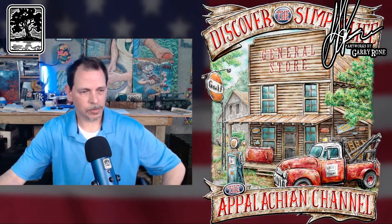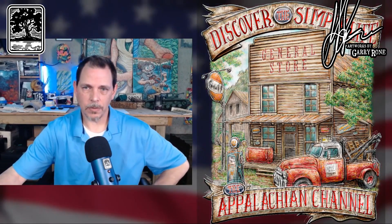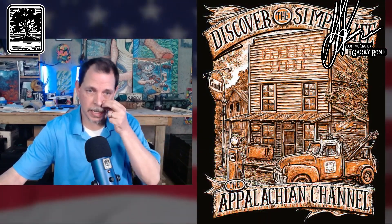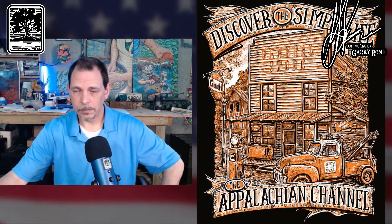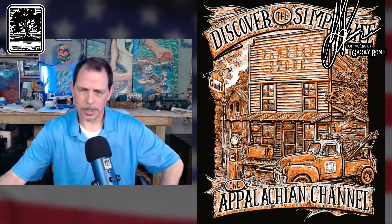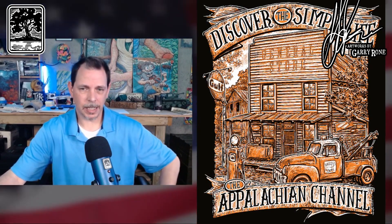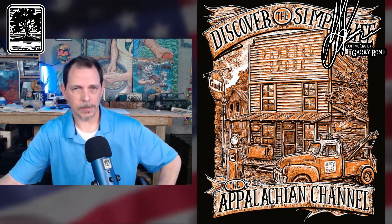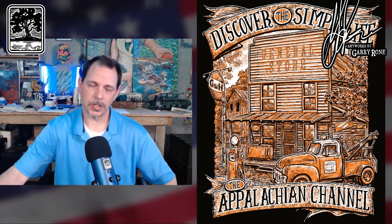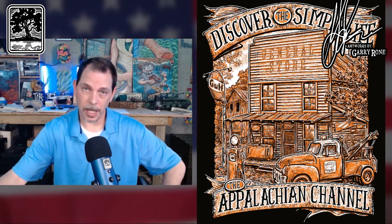I had created an original design for him a couple weeks ago that was a three-color design — this design here. He's had some t-shirts done. I enjoyed doing it and he said, 'Hey man, I love that. Can you do me a color version?' I think he's going to do some dye sublimation shirts or some kind of printing, but he wanted a color version. I said, yeah, I can do that, that'd be fun.